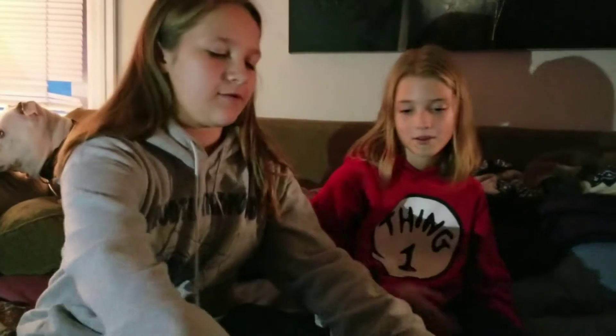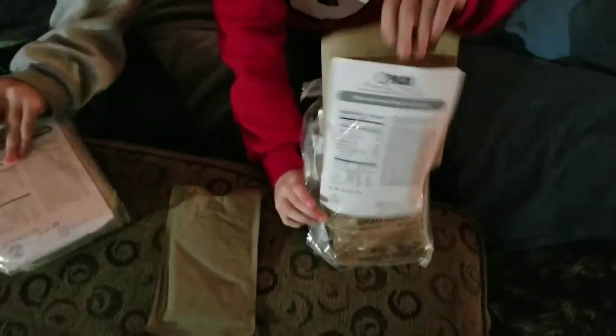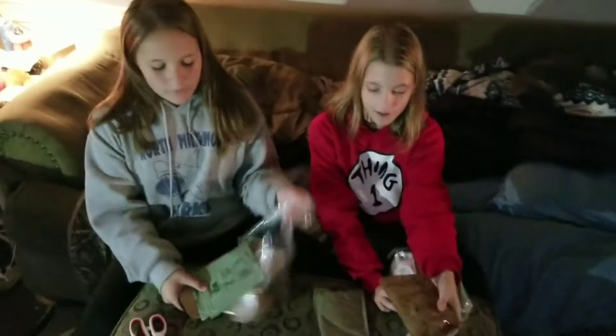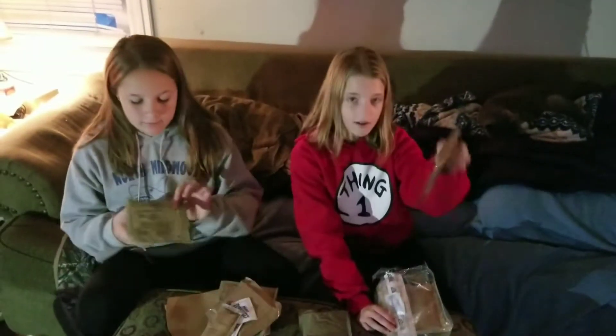I think we should get one out in the video. You can open yours first, Emma. And I know there are also drink packets in there, so I have a bottle of water ready. Emma has — I'm pretty sure — never had one of these before, so this is her first one. We found oatmeal cookies! And I got a cracker.